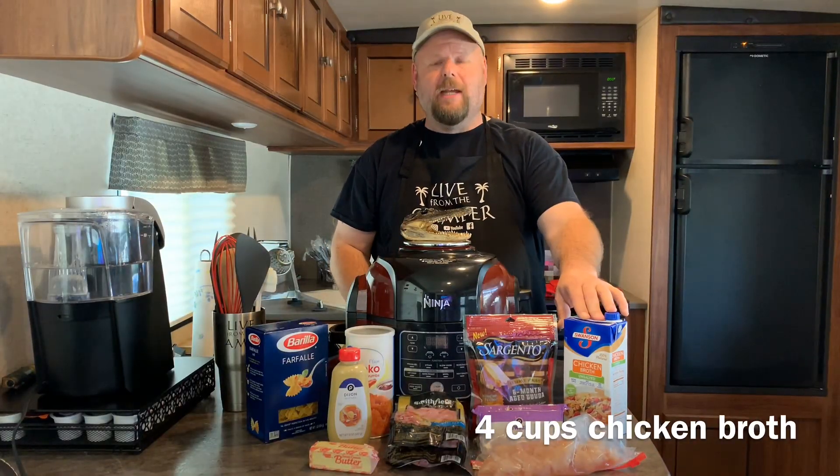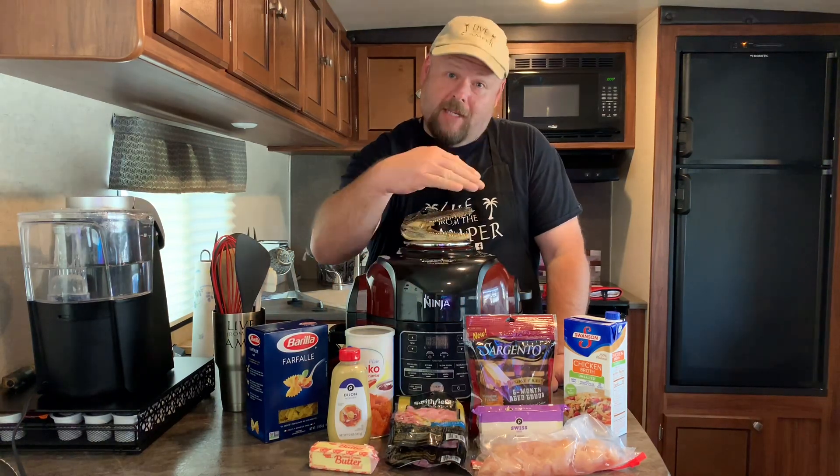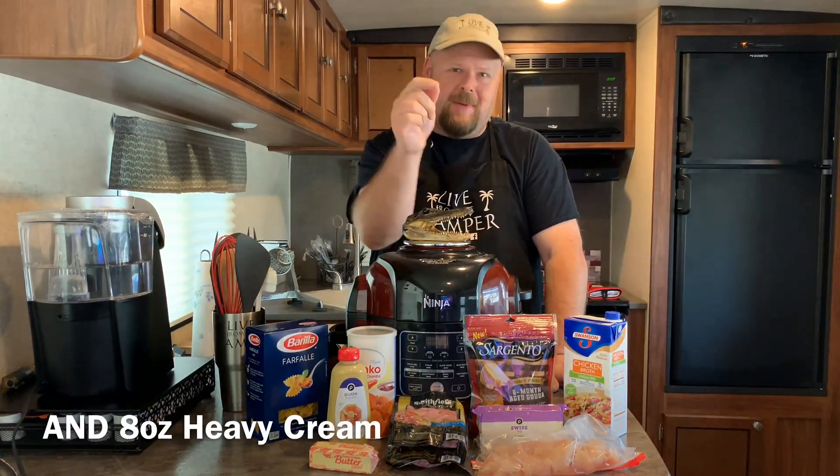The things you're going to need are three cups of chicken broth, a box of pasta, one pound of chicken cut up, some Gouda cheese, some Swiss cheese, some panko, some Dijon mustard, some butter, and ham. All of that will be in the description box below.